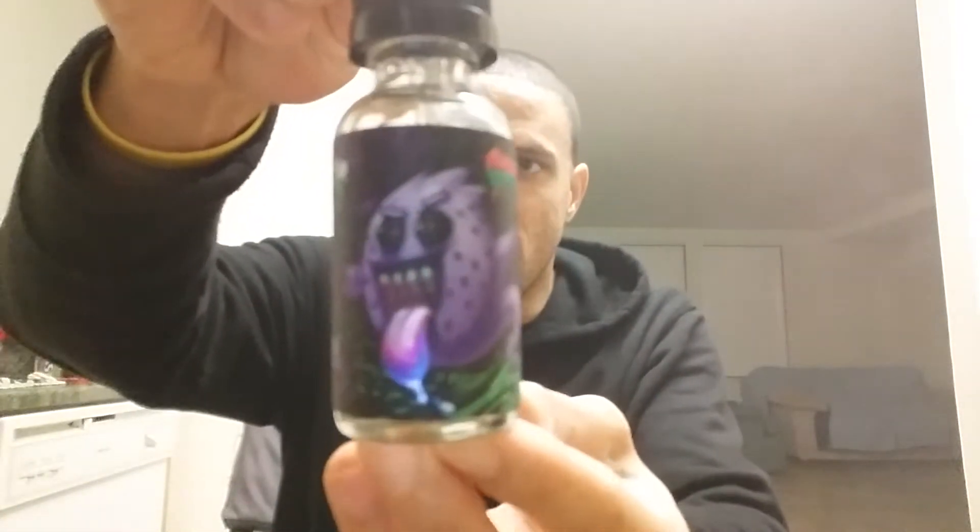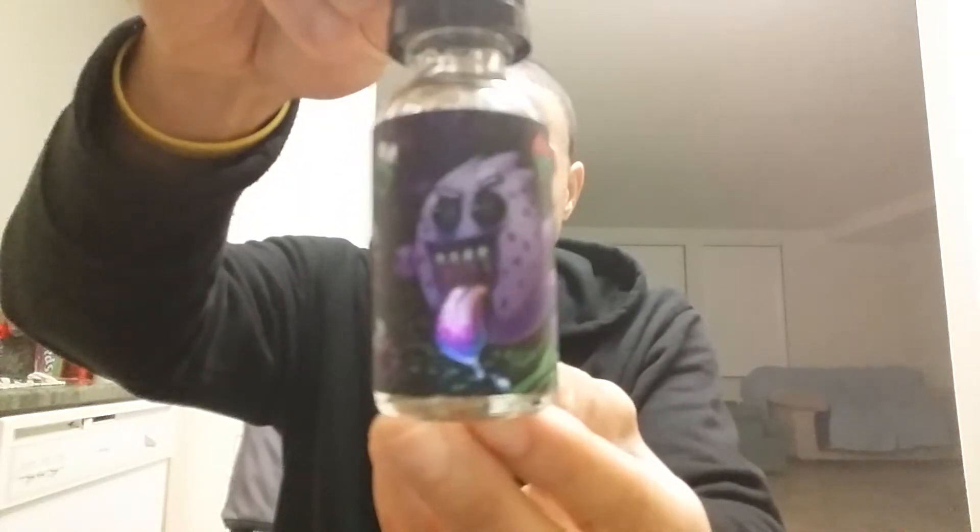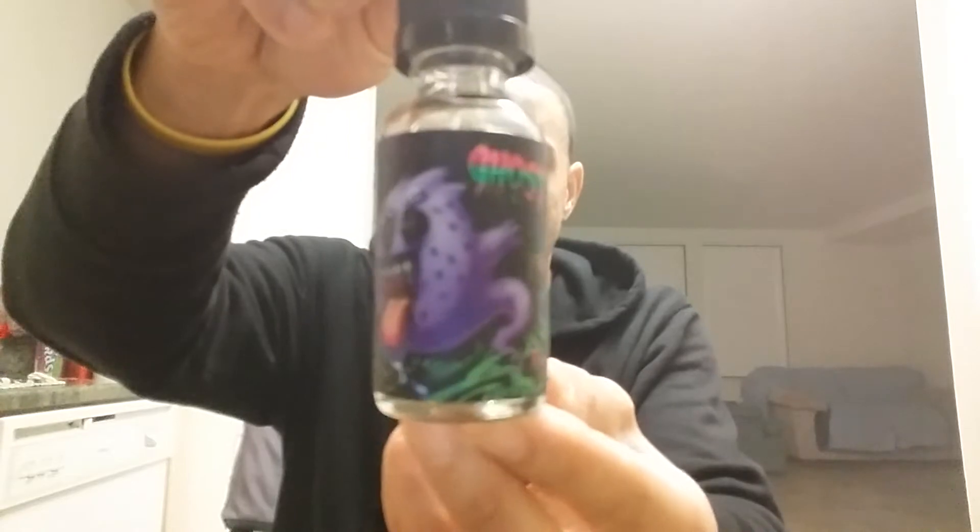Welcome back to another episode of the Cloud Taste Network. I've got another juice review for you guys. Tonight's juice we will be reviewing is Ghost by Graffiti Liquids. This is a 70/30 blend and the flavor profile for this one is grape, watermelon, jawbreaker, and this is at three milligram — you know how we get down here on the Cloud Taste Network.